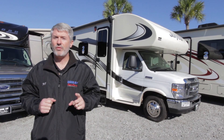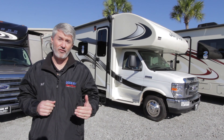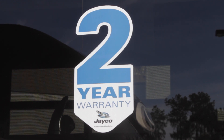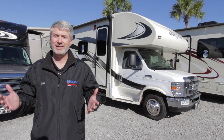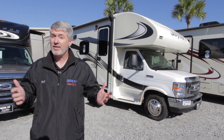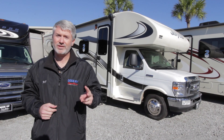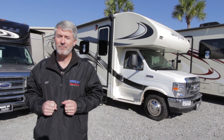One thing I want to start with is that Jayco is the only Class C manufacturer out there offering a full two-year warranty on their product. That's two years on their regular full warranty — everyone else is doing one, Jayco's doing two. No one's going to give you a longer warranty without making sure the quality is better to start with; they wouldn't be able to afford to. So Jayco's putting their money where their mouth is with a two-year warranty, and I'll show you some of the construction benefits as well.